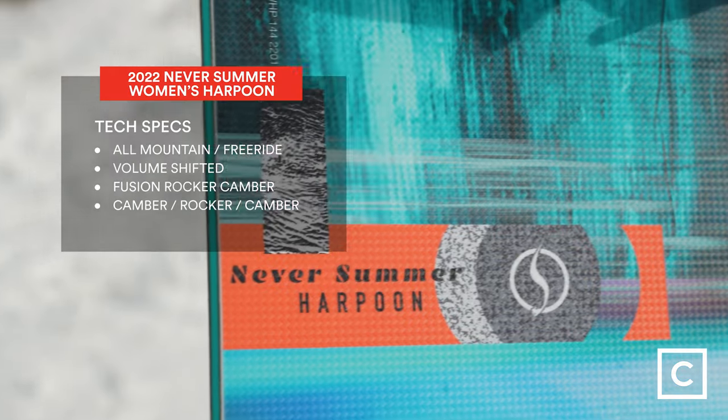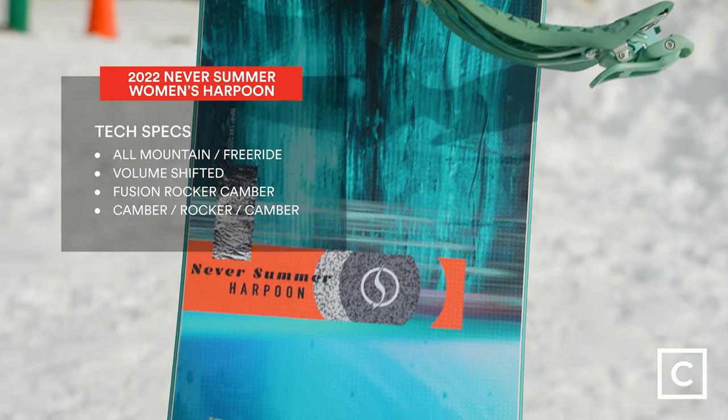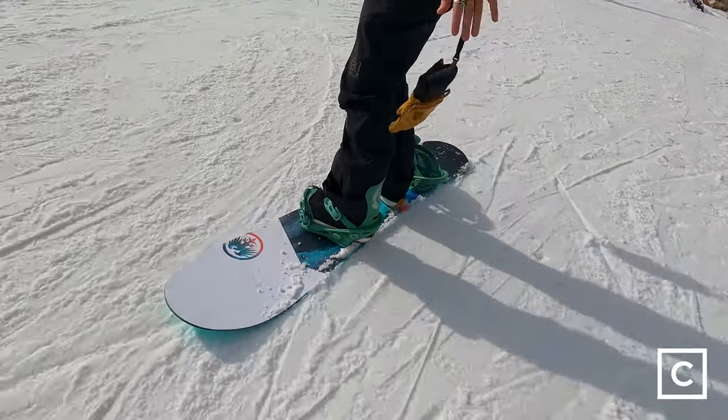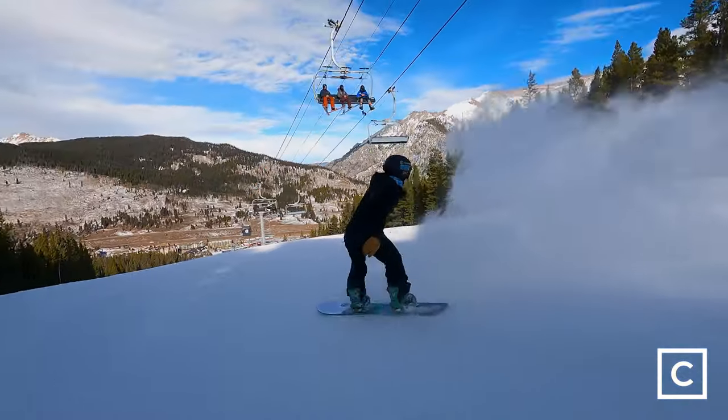There was a little bit of hype personally around this board because it used to just be made for men, and now they made it in more female-friendly sizes. Today I got to ride the Women's Never Summer Harpoon, and it is almost identical to the men's version — and it ripped.